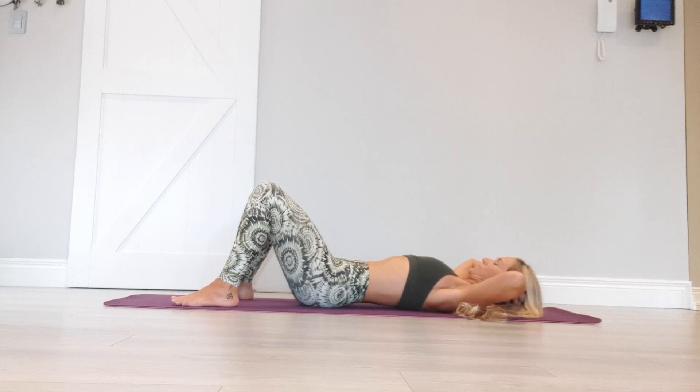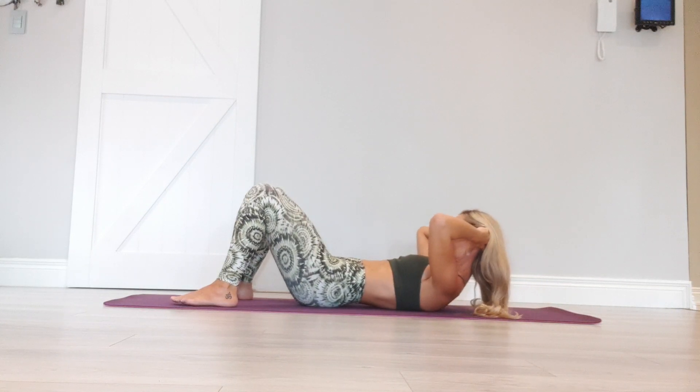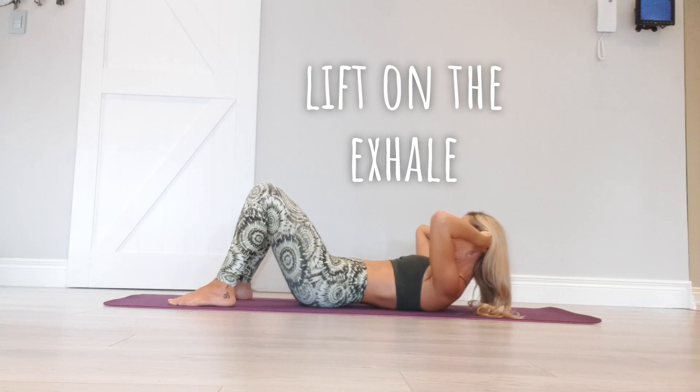Take your fingertips behind the ears, elbows wide. Deep breath in. Exhale, lift head, neck and shoulders. We're staying here for a moment. Keep grounding through the feet, through all 10 toes. Looking at your belly button, keep drawing it inwards.